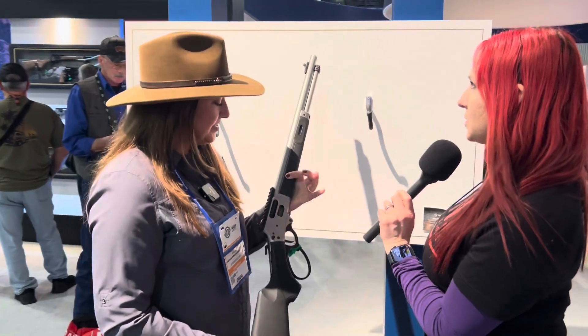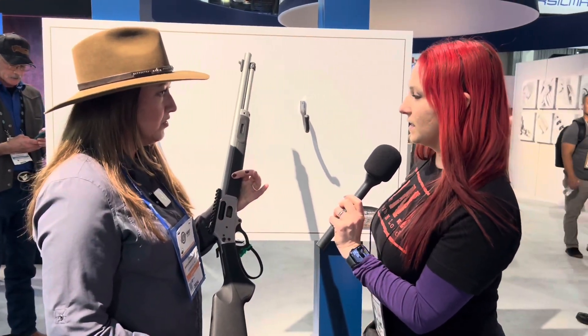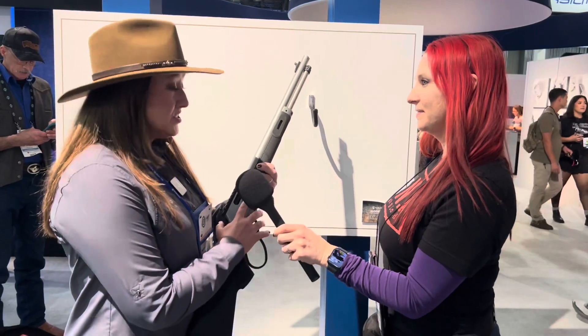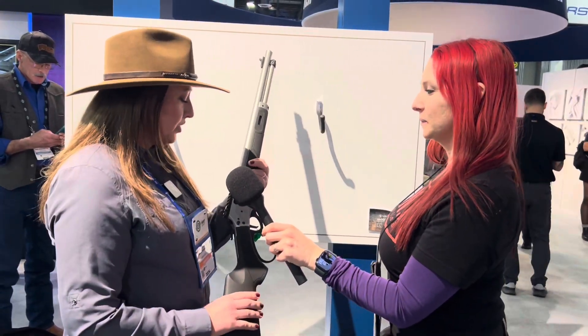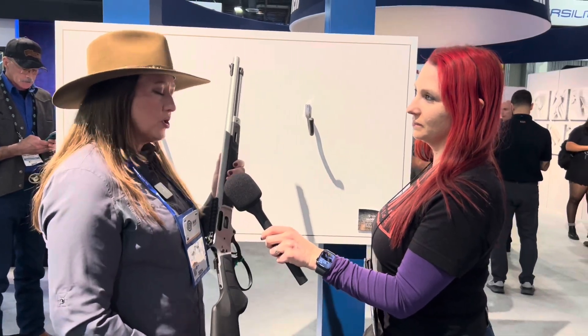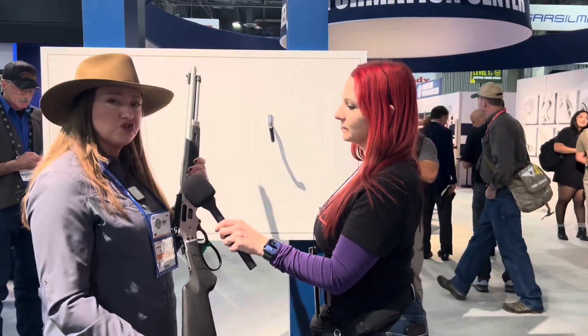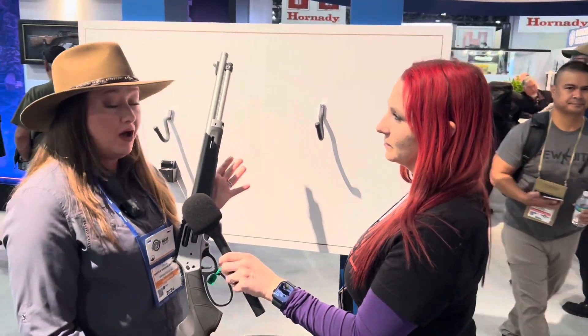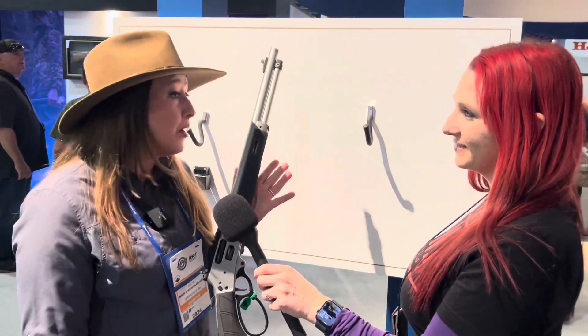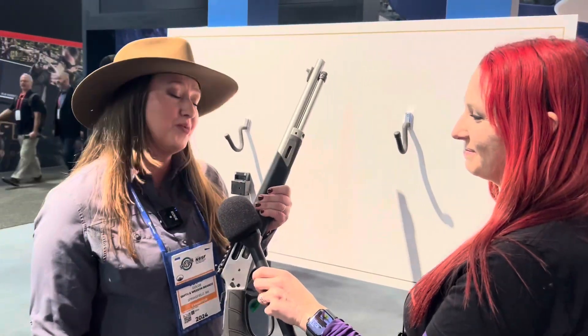It looks like it has two different modes of loading — front through the tube and side gate. Is that right? Yes. You have nine plus one capacity and the magazine is removable. So it really is a durable offering. This can be a truck gun, a hunting gun, a tactical firearm, a fun gun. If you want to go try a little cowboy action with it, it really is a great option.